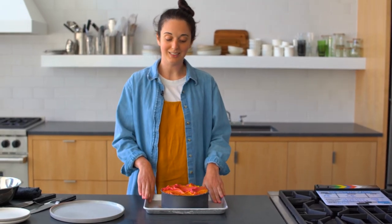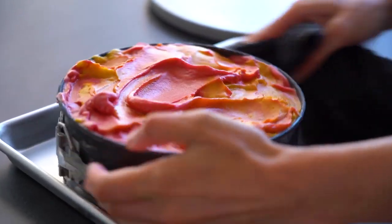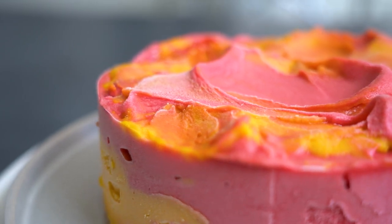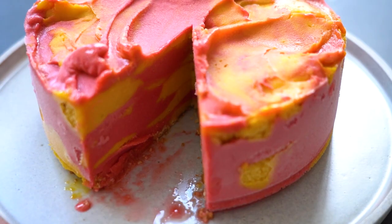I made another ice cream cake just because I wanted to. This is the same method as the creamsicle cake, using crisp coconut cookies with raspberry sorbet and mango sorbet. I mean, I don't have to convince you to make that — you just look at it and you're like, I'm going to make that.